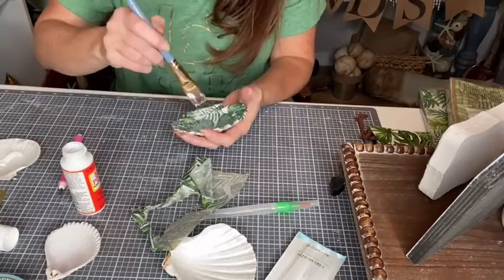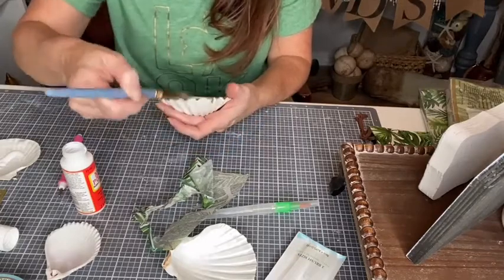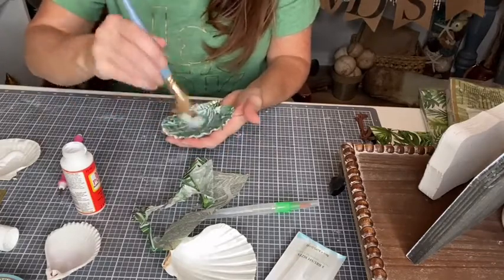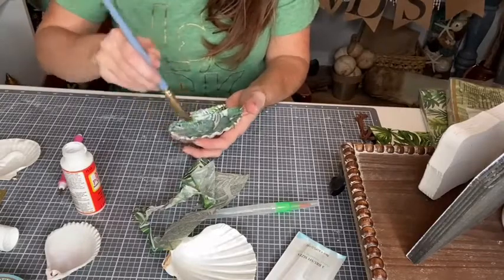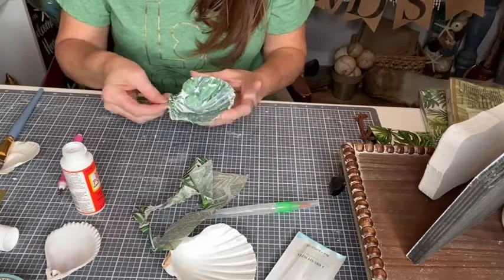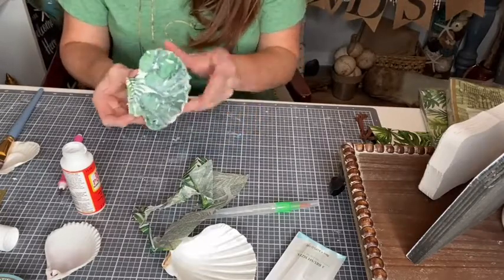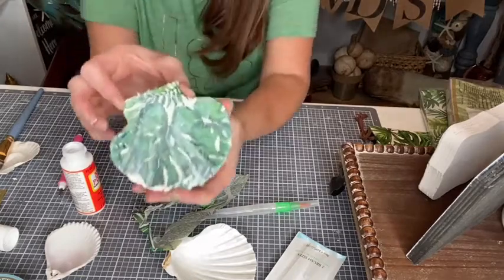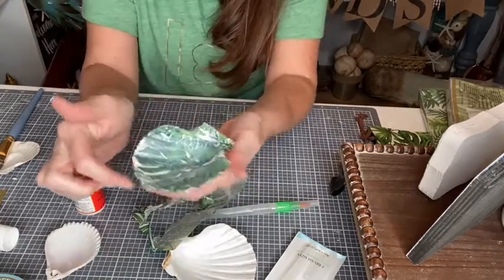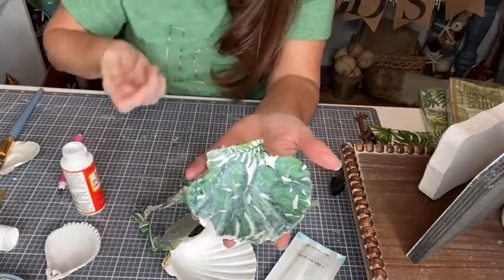It kind of lifted right there so I'm just going to mush it back down. We're just applying that Mod Podge to the piece. I'm going to let this dry and then come back with my water pen to clean up those edges just a little bit.